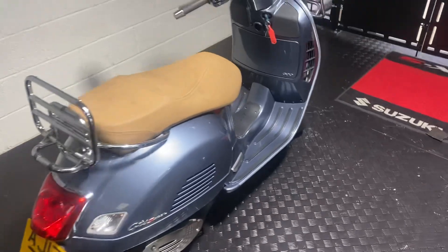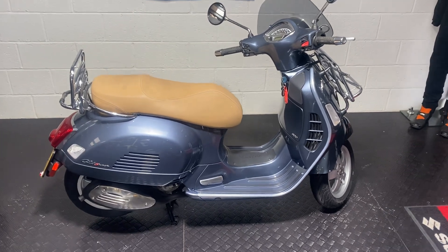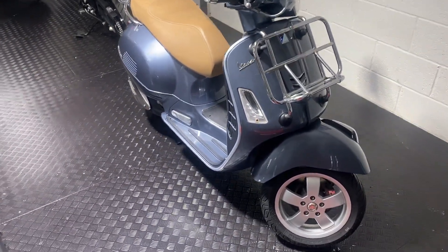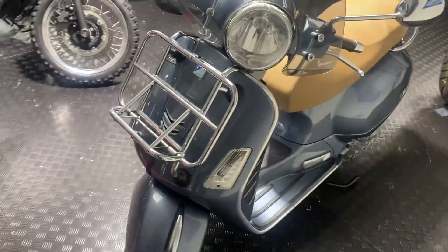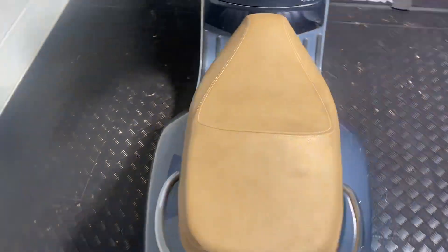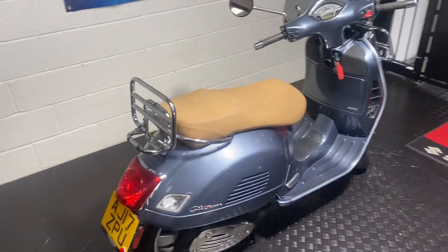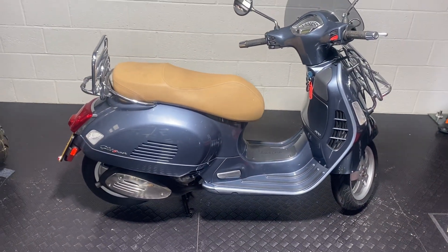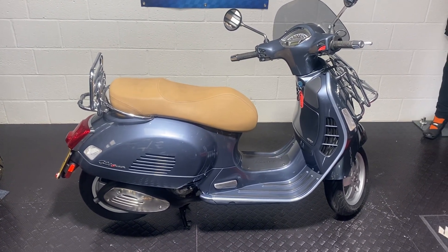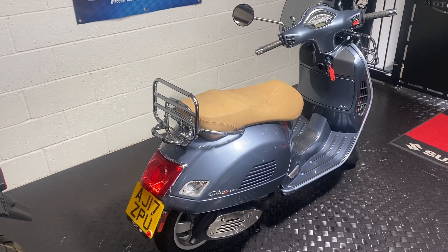Here we've got the Vespa GTS 300 — we're in the upstairs showroom today so it's a little bit tight for space, but I'll give you a good walk around. It's a really nice color, been well looked after throughout its life. We've known this scooter for a long time — the first owner bought it new from a Vespa dealer in Peterborough, then traded it in with us for a geared bike. Since then we've sold it to the last three owners, all owning it for a period of time before changing it for something else.